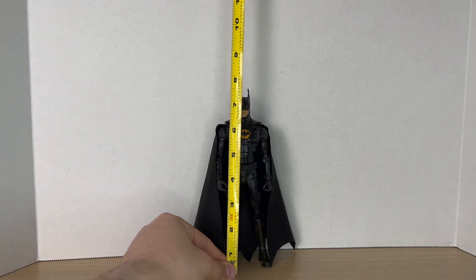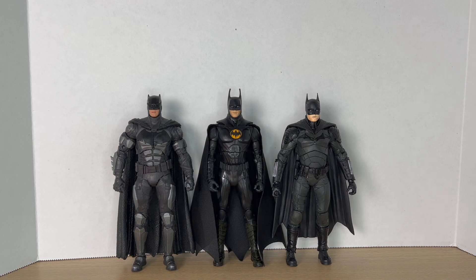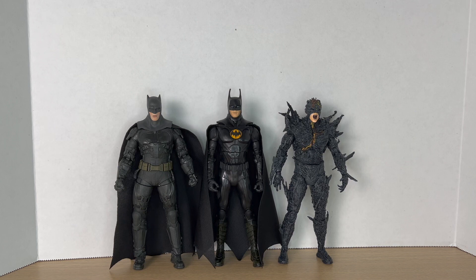Measuring out the Michael Keaton Batman, he comes in at around seven and a half inches tall. Here he is next to two other live action Batmans — Ben Affleck and Robert Pattinson. Here he is next to some other movie figures: the Joker from The Dark Knight and Superman from Justice League. I'd love to see more old school live action figures — like a Jack Nicholson Joker or a Christopher Reeve Superman — in the Multiverse line. Here's Michael Keaton Batman next to two comic book Batmans: the Hush Batman and the Rebirth Batman.